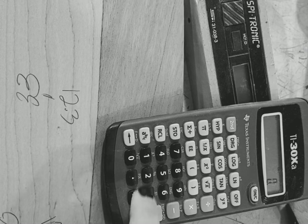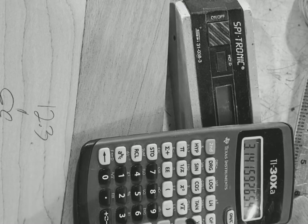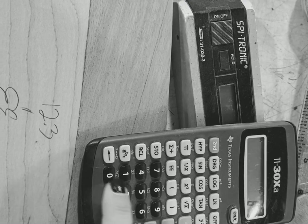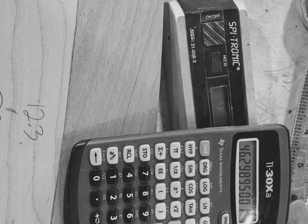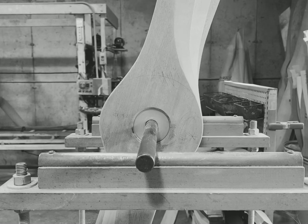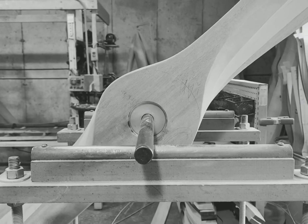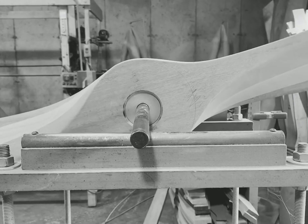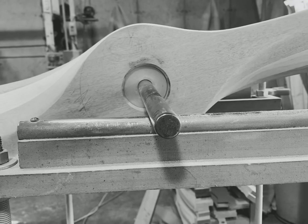The angle with my electronic level was 13.8 degrees, so I take 13.8 tangent times pi times 60 — which is the diameter I measured at — and I come up with 46. The goal was 46 on this prop, so we're golden there. You can see I'm still just a little bit out of balance.